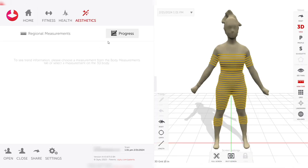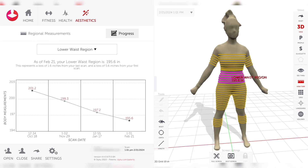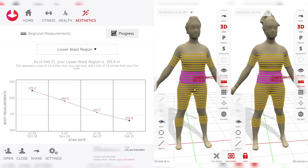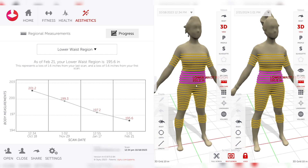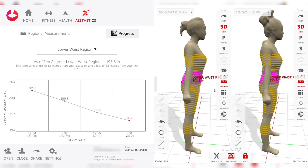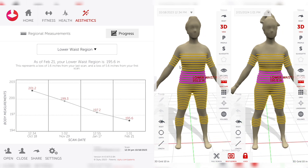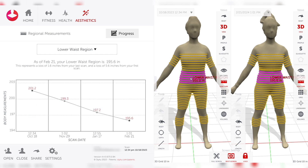Finally, this shows all of the different measurements that the system is taking. We can look at these by region and then compare different scans to each other side by side, to easily show a client the progress made in different areas. For a lot of our women, we're trying to make reductions in the waist while growing the glutes, so we can track that progress really easily and see how it changes over time. Some awesome tools to really visualize things with the client.